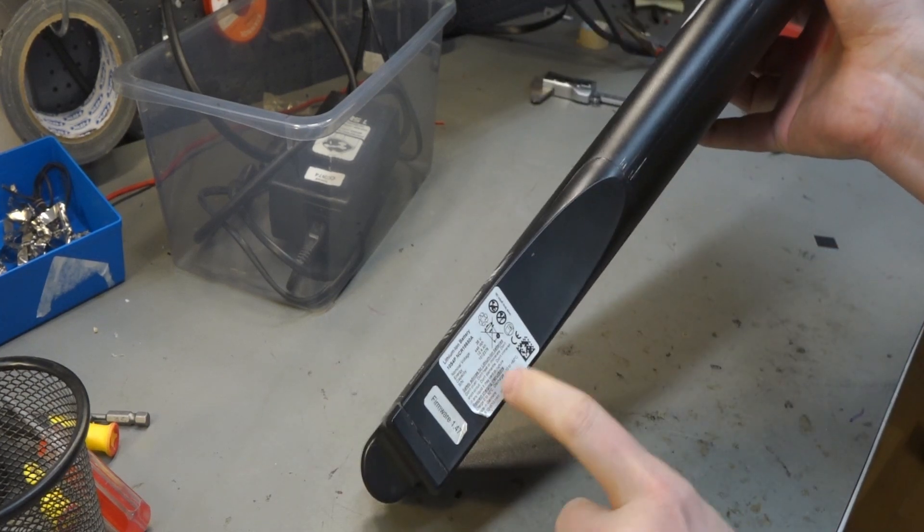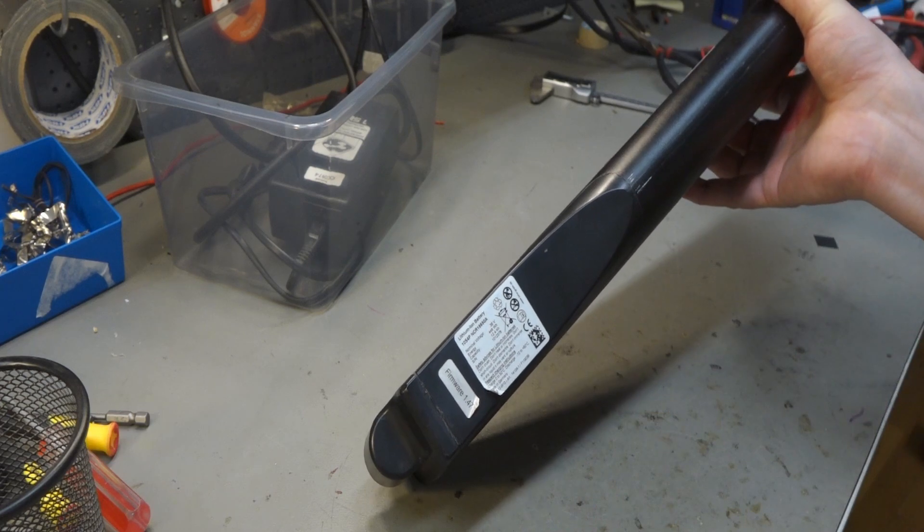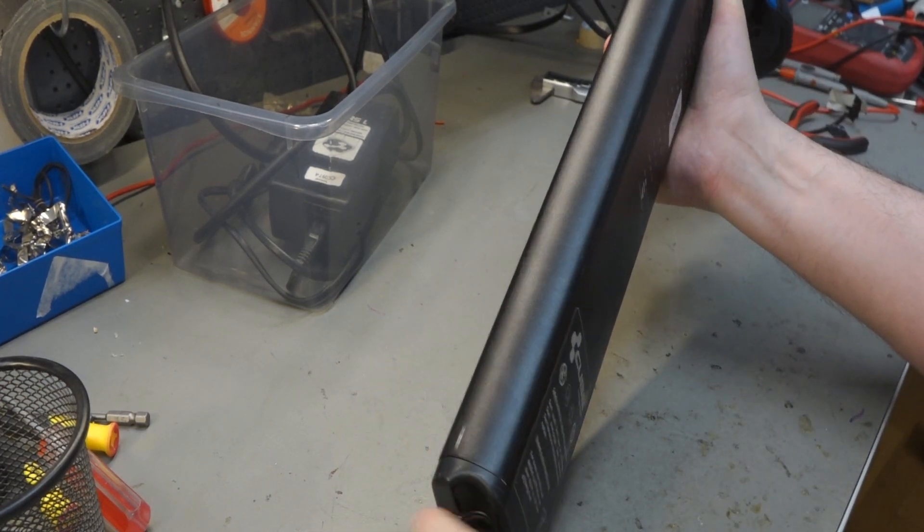We can be pretty sure it's BMZ in Germany that is behind this — made in Germany. You can be pretty sure this is quite expensive. And here you have a Rosenberger connector.